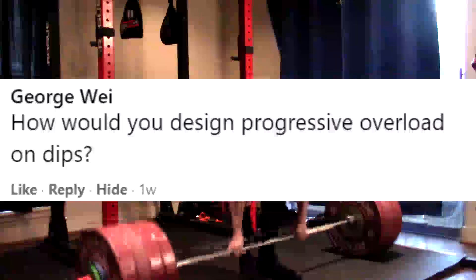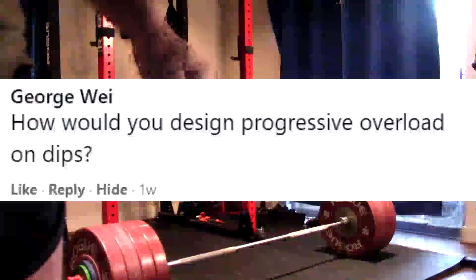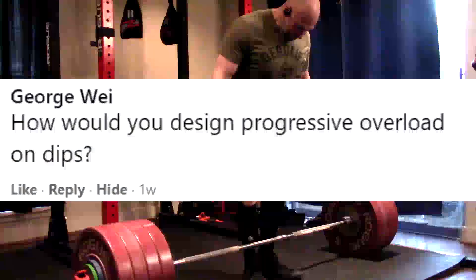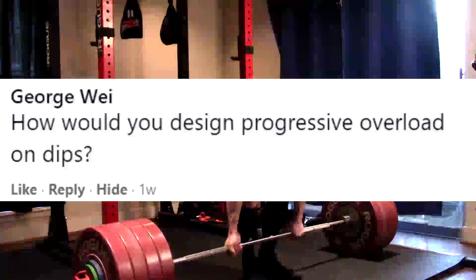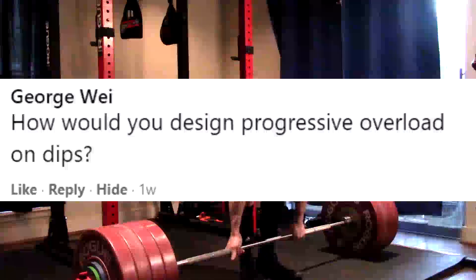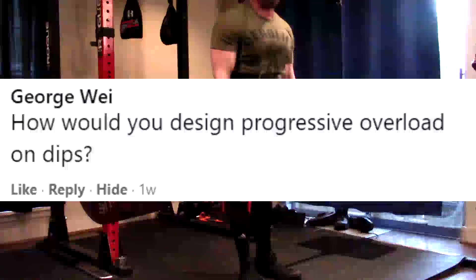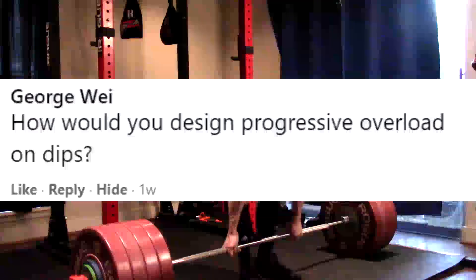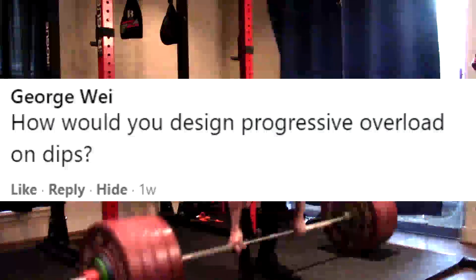I'd almost say you probably don't even need to do them weighted until you reach a certain strength level — until you're able to do five sets in the 15 to 20 rep range on your dips with just bodyweight. It's a secondary exercise we do to really help thicken us up, and it's great at that. But it is more of a metabolic fatigue type exercise. It's just not an exercise you can safely load ultra heavy the same way you can a bench press or a deadlift.